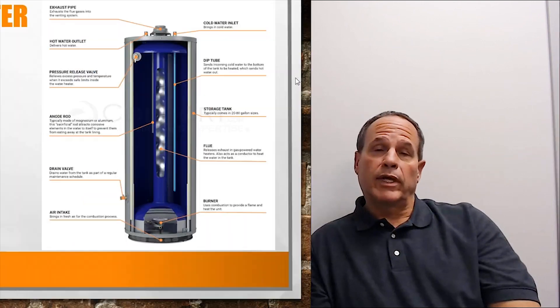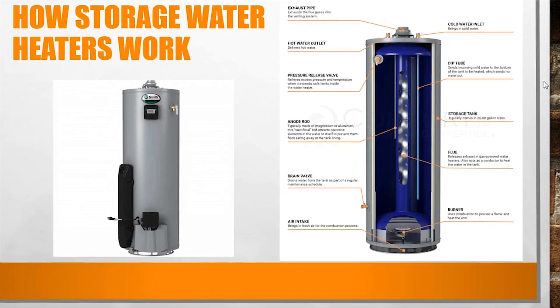The other style is an electric water heater, where you have a couple of coils that mount into the side of the water heater. It does the same thing — you're applying electrical energy to the coils, they heat up, and they heat the water in the tank to a set temperature.